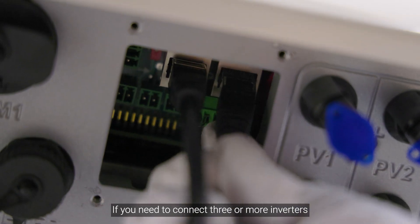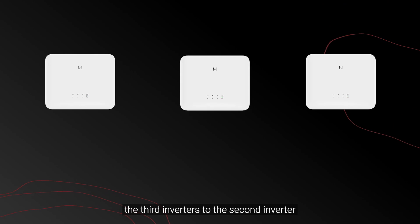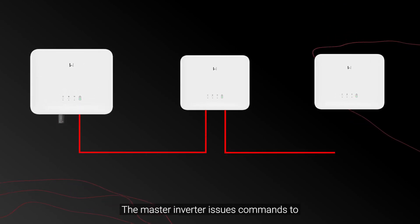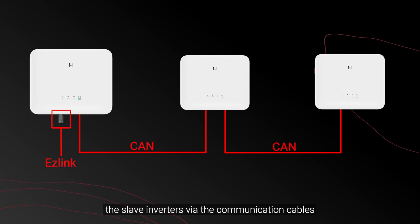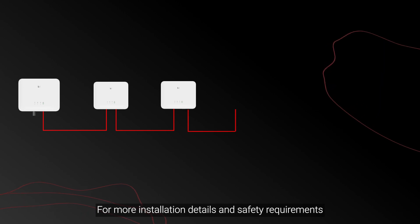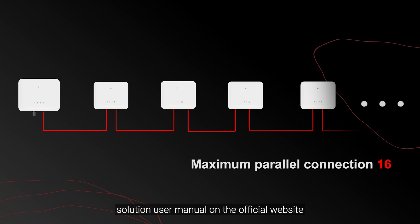If you need to connect three or more inverters, please repeat the above procedures to connect the third inverter to the second inverter. The EZ-Link is only needed for the master inverter. The master inverter issues commands to the slave inverters via the communication cables. For more installation details and safety requirements, please refer to the parallel inverter system solution user manual on the official website.